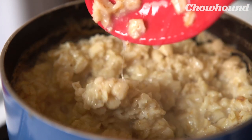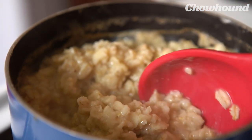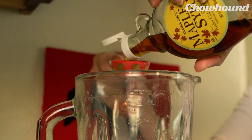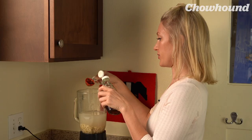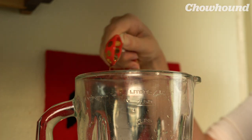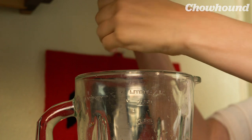Picture how when you make oatmeal and you heat it up, it becomes slimy — we don't want that. Today we're going to add a couple tablespoons of maple syrup and a teaspoon of vanilla. And if you're anything like me and you like a little bit of sweet and savory action, add a little bit of salt.